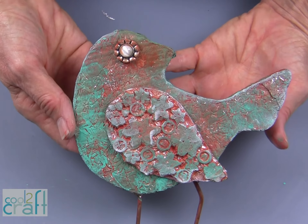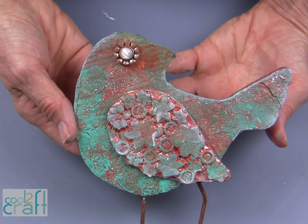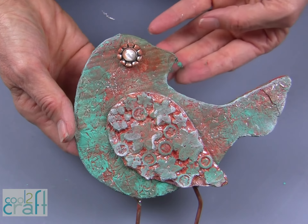And here you have the look of faux patina on the vintage Aleene's technique of forged foil. Now that you have learned this new faux patina technique, you'll want to try it on wall art, boxes, home decor, jewelry, mixed media, and a lot more.